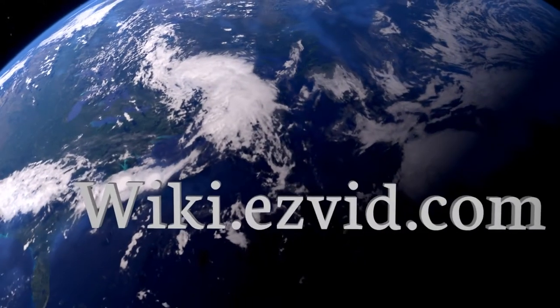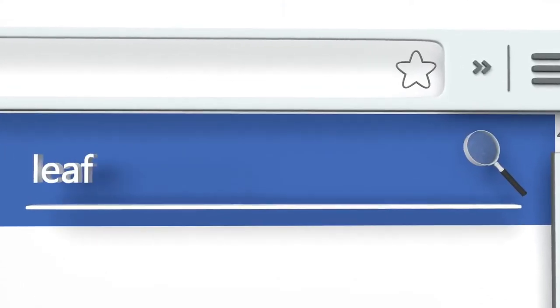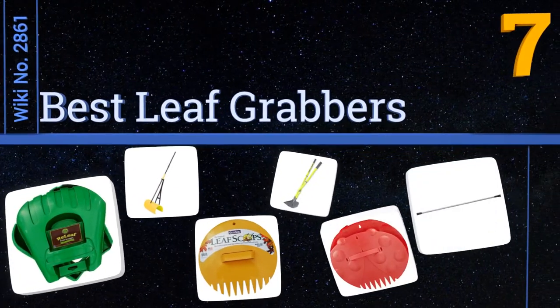EasyVid presents the seven best leaf grabbers. Let's get started with the list.